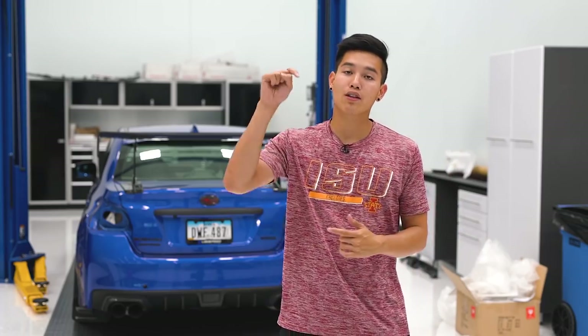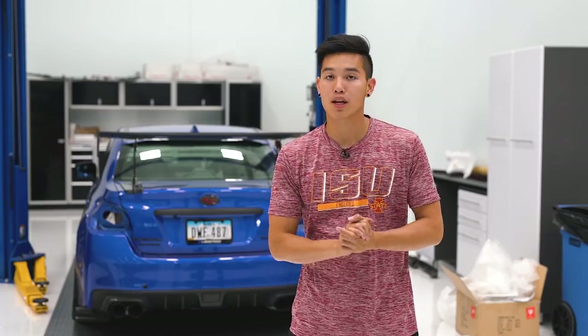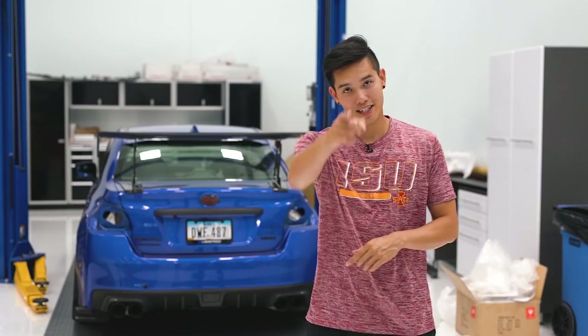That wraps up the new products for this month. If you guys like what you saw, check out the links down in the description. If you have any questions, feel free to email us or give us a ring, and don't forget to like and subscribe so you don't miss out on our latest videos. I'll see you guys next time.